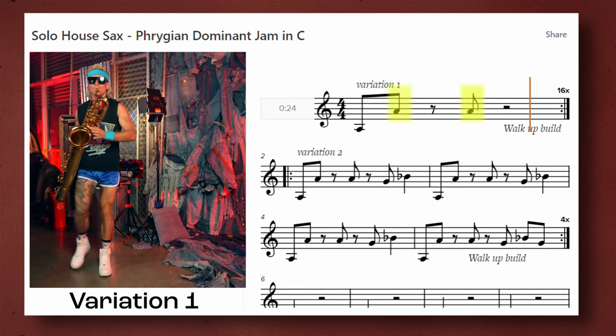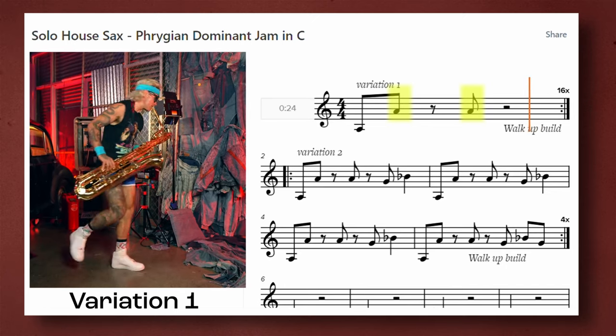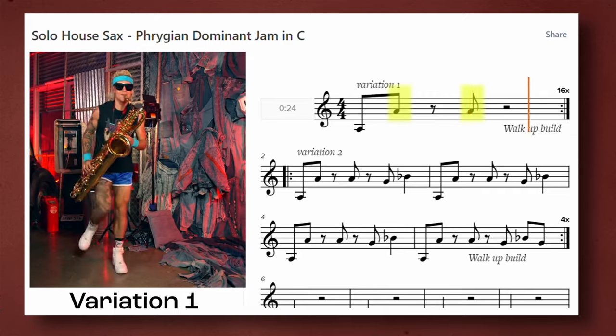Off beats are very important to the style because they give the music more movement. Because the bass drum is often four on the floor — meaning a hit on every beat — it's important to play off the downbeat. In variation three, we change up the rhythmic feel by displacing the octave jump rhythm by an eighth note.